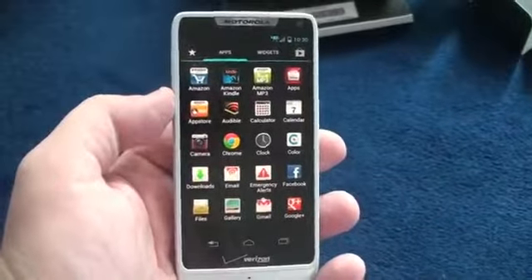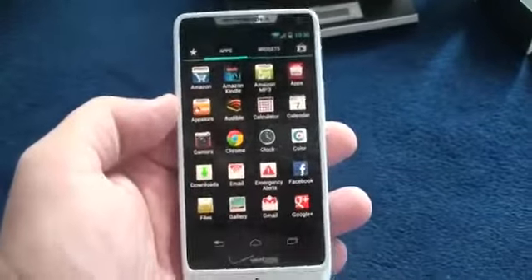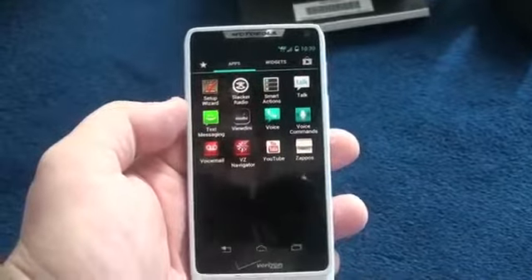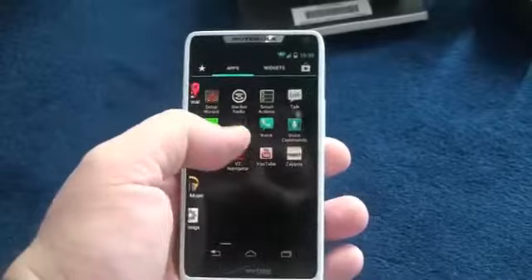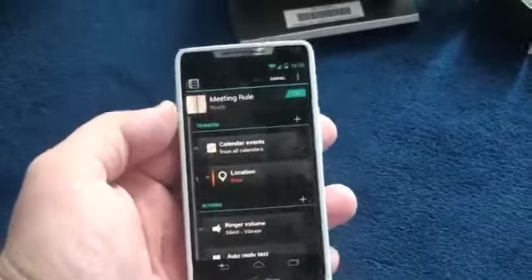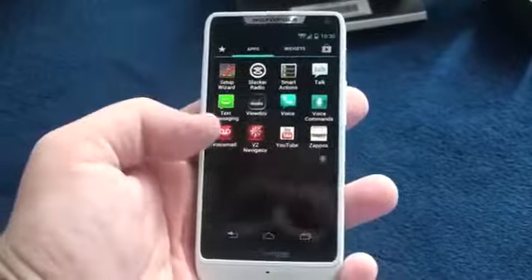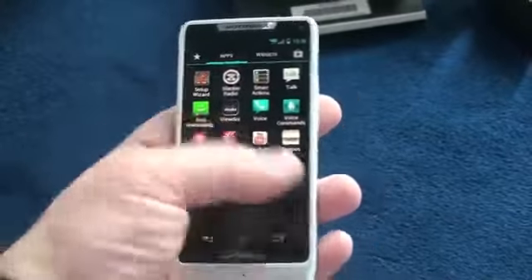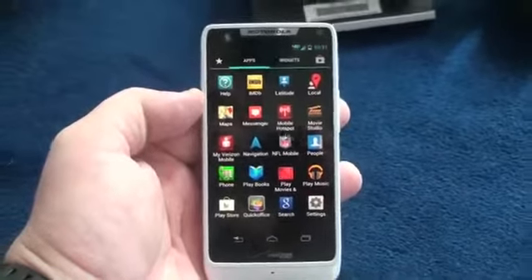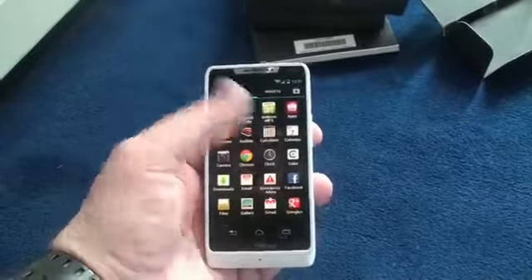It's running Ice Cream Sandwich. Motorola says it will update to Jelly Bean, although it's unclear exactly when — I believe by the end of the year. You've got a bunch of stock applications here: Slacker Radio, VZ Navigator, Verizon Voicemail. Like most recent Motorola phones, it has Smart Actions — I set a meeting rule which would silence the phone when I went into a meeting, but there are tons of other settings. It's also got a mobile hotspot with 4G LTE, so you can share the connection with other devices. Lots of Google services are obviously already installed.